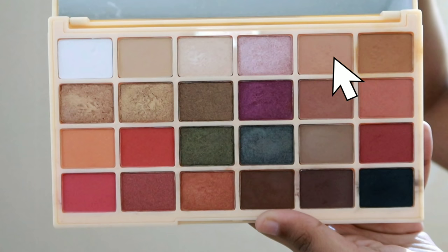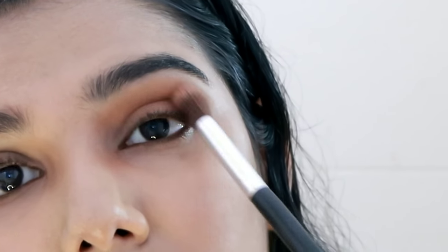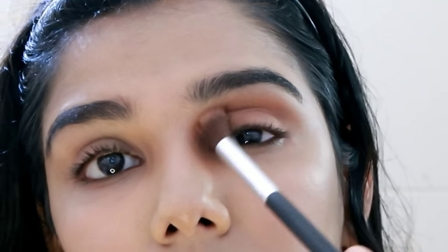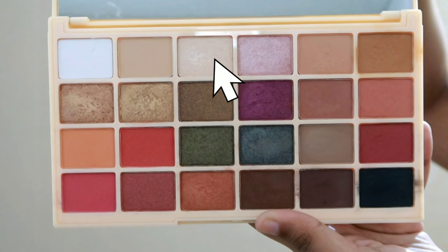I will blend a shade in the crease. I apply a darker shade below and blend it in the crease. This is a key step — blending the dark shade into the crease for depth and definition.